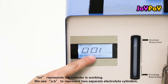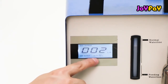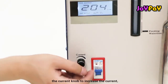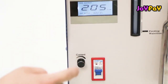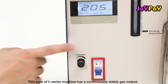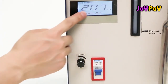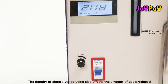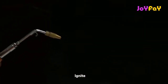This series machine has a continuously stable gas output. The density of the electrolyte also affects the amount of gas produced. Ignite the flame gun.